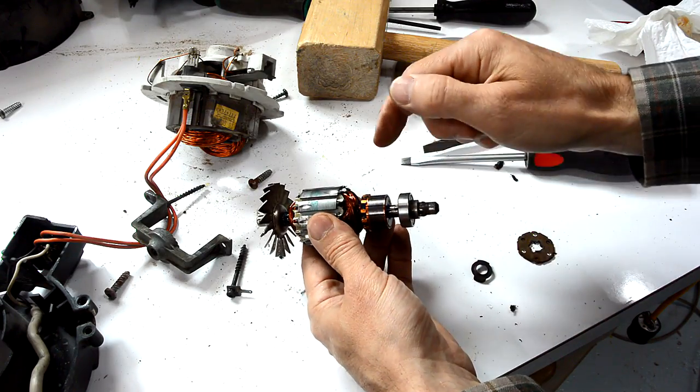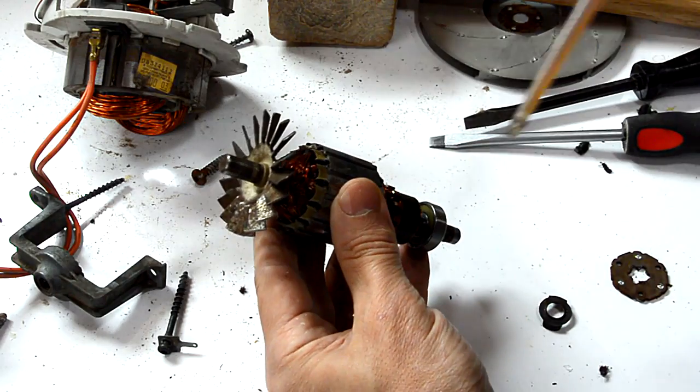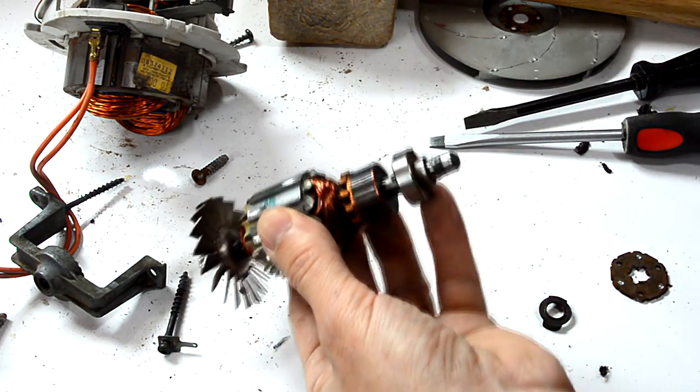Now, whatever you do, don't get oil on the commutator. Because if you do, your motor's gonna be wrecked. I'm just gonna see if I can try to get a little bit of oil into this ball bearing, just for good measure.